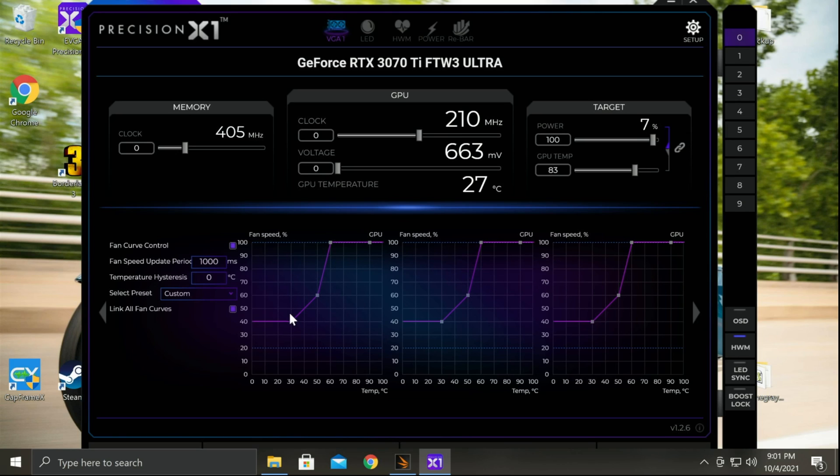During normal usage, the GPU is not going to exceed these temperatures — typically it doesn't get above 30 to 40°C, which means we're going to have very light fan usage during that period. During heavier loads — think Premiere, think rendering — this middle part of the curve takes care of that. Then this curve from 50°C up to 60°C covers normal gameplay, where we're going to ramp really high, really fast, to help keep the GPU temperature in check.